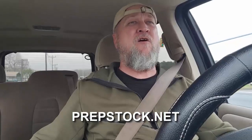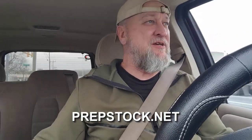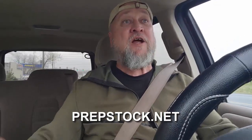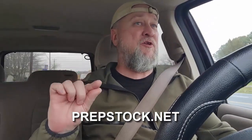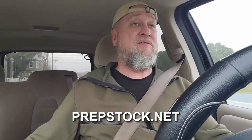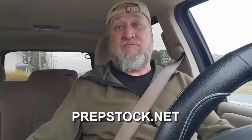Did you know that we actually have a shoot/no-shoot expert who's going to be speaking at PrepStock? He's one of our lecturers and he's going to tell us all about how to do the things we're supposed to be doing lawfully with our firearms — situations and things of that nature. So if you've got your tickets for PrepStock 2024, Nebo, North Carolina, October 12th through the 13th — go get them now, link in the description.